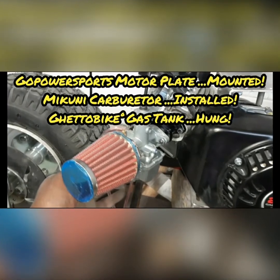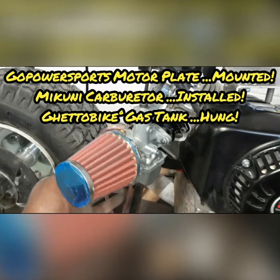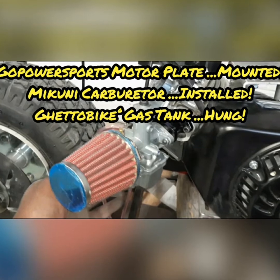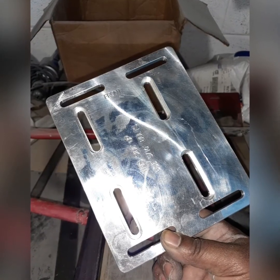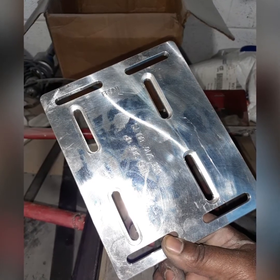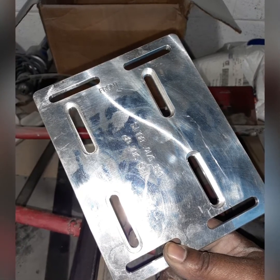Yo, this is Eric D. Back at it once again. I'm glad y'all stopped by this week for this week's episode of my Baja Doodlebuck street bike build. Real quick, I wanted to show y'all my motor plate from Go Power Sports, a Mikuni carburetor setup, and the gas tank mount.